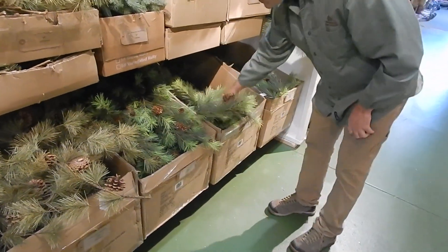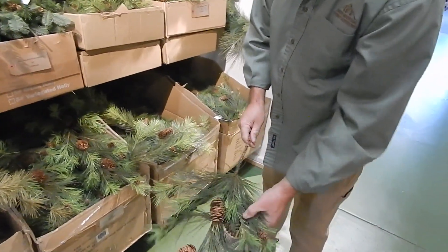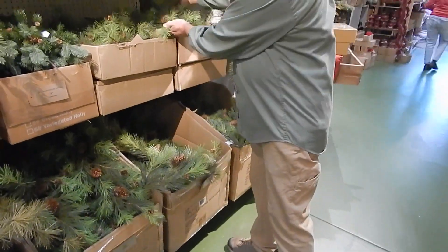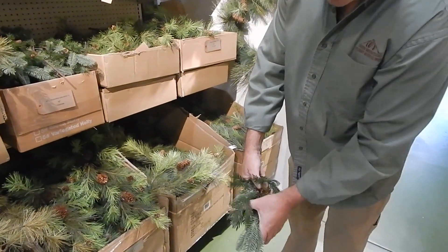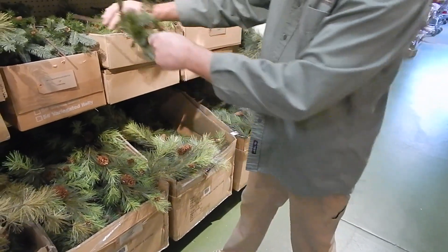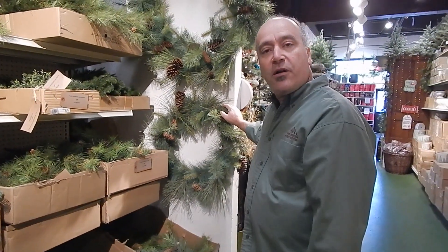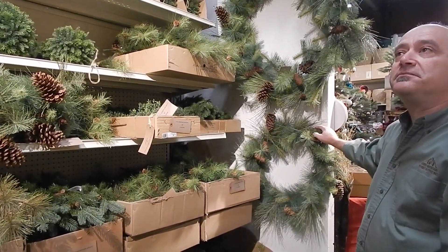Our standard stiff pine garland and pick is $6.95, very affordable, a lot going on there. We actually have more PVC picks than I thought — another nice little mix with the spruce, not quite as flat as the hemlock. That pretty much does it for our woodland look and also our garlands and trees. Wonderful!